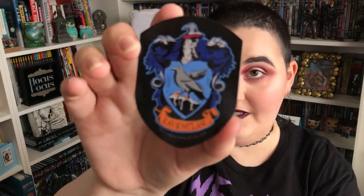This is a magnet — a Ravenclaw magnet. This is extremely cheap. It's really thin — one of those flexible magnets. I don't have a Ravenclaw one. And it's just a very simple design on it.